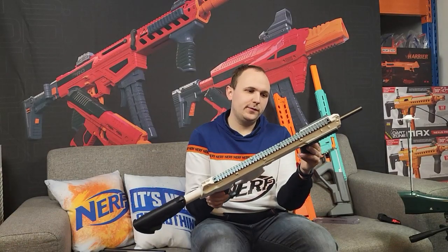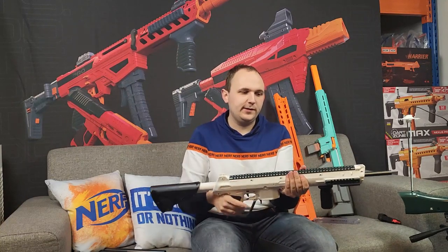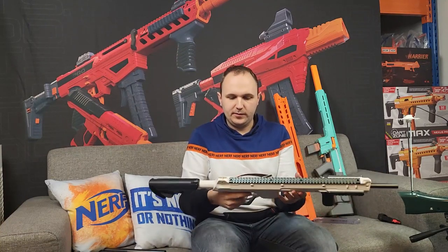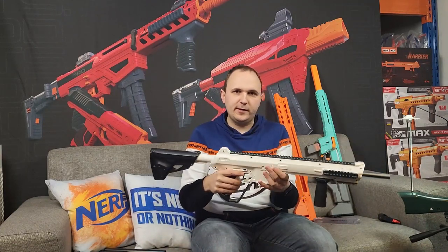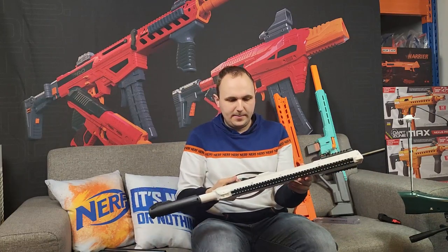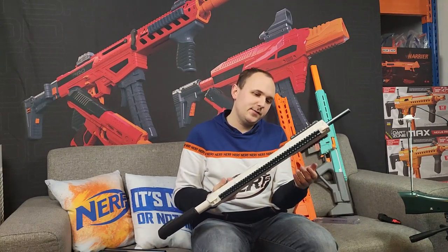So that's a quick overview of the Worker Harrier. Personally I really like it — it feels very solid, and the metal rails help a lot with that. There are still options for customization with barrels, springs, different grips, and different stocks. I think this is a nice addition to Worker's blaster lineup and I think we're going to see it a lot at events — I hope we do.